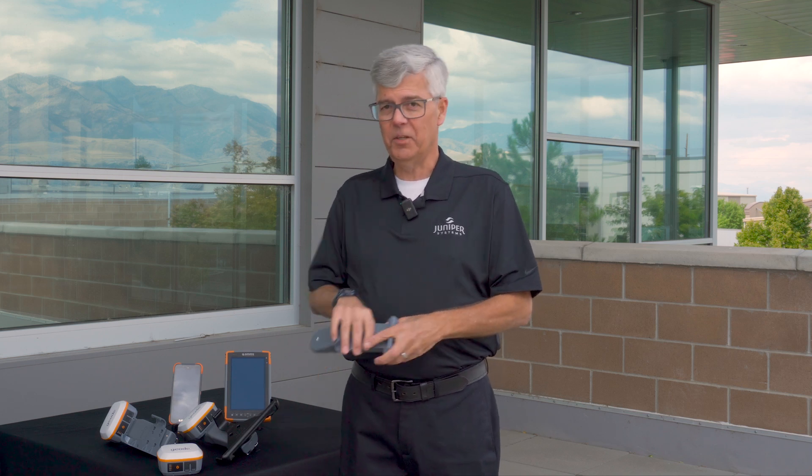Welcome to Field Ready. My name is John Florio and I'm a product manager here for our Geode geospatial product, and I've got an exciting new product to show you. It's called the Geode Grip.